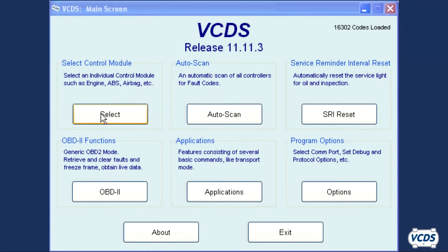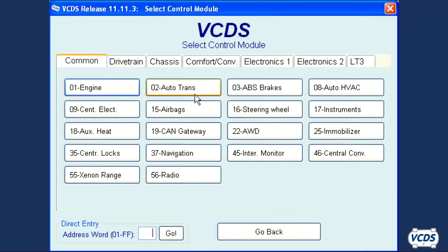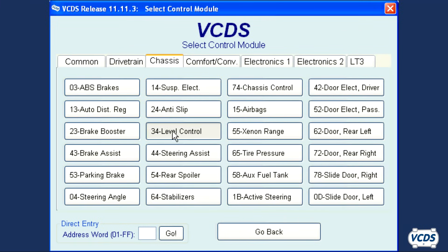Once these conditions are met, start VCDS, click on select, then go into 34 level control.